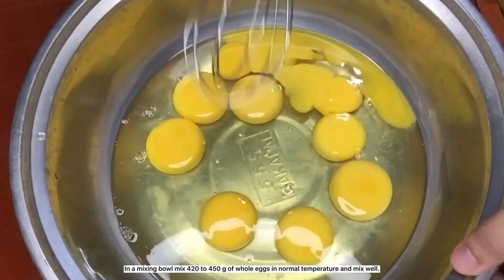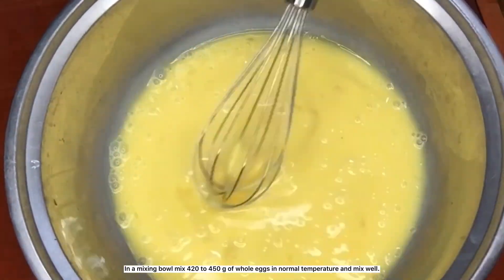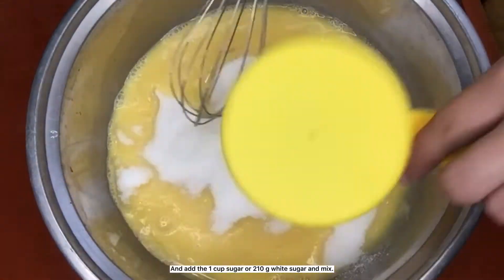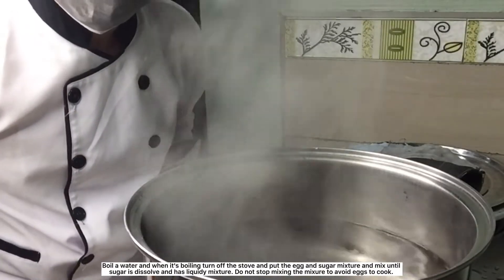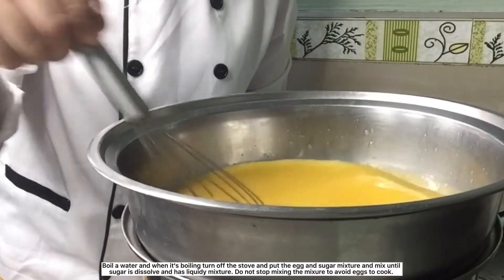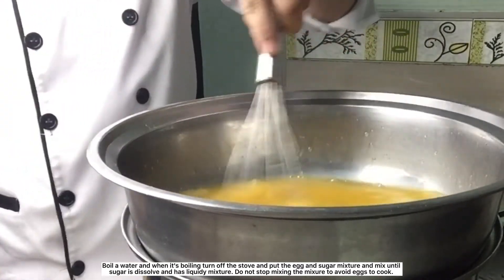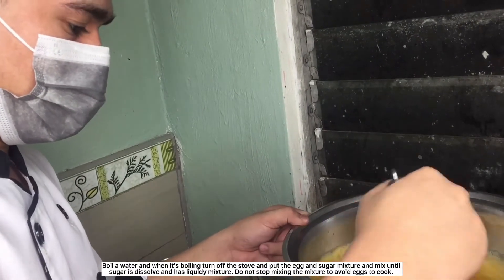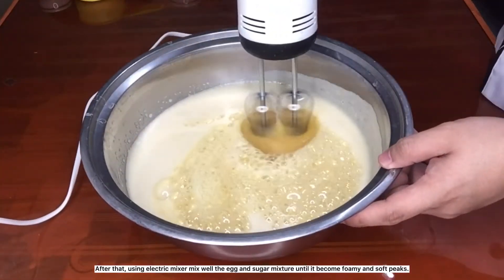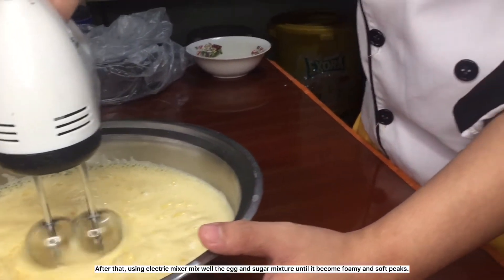In a mixing bowl, mix 120 to 450 grams of whole eggs at normal temperature and mix well. Add 1 cup sugar or 210 grams white sugar and mix. Boil water and when it's boiling, turn off the stove and put the egg and sugar mixture, mixing until sugar is dissolved and has a liquidy mixture. Do not stop mixing to avoid cooking the eggs. Using an electric mixer, mix well until it becomes foamy with soft peaks.